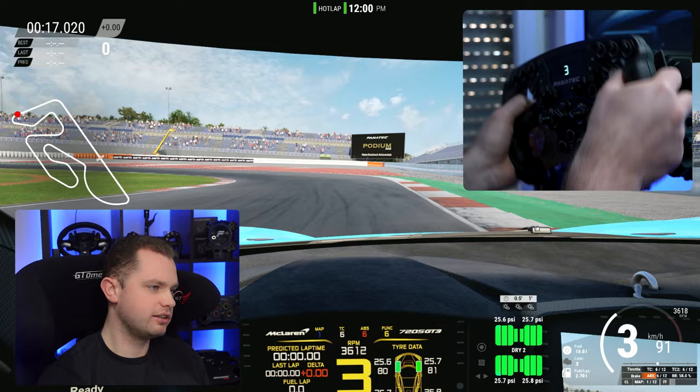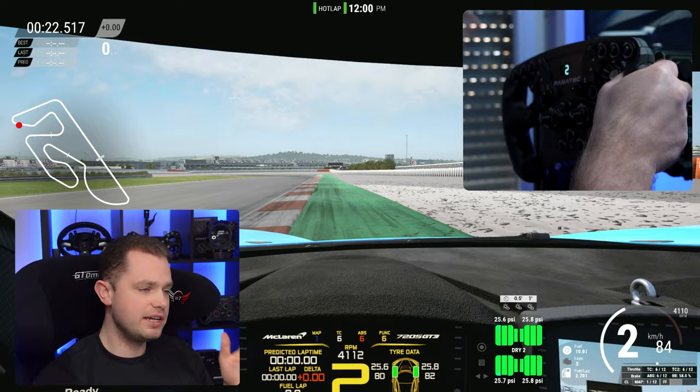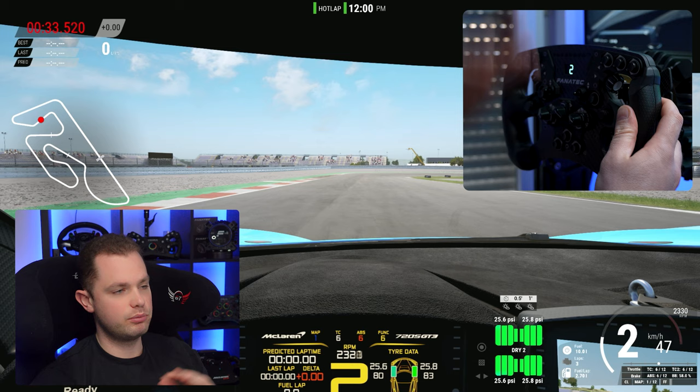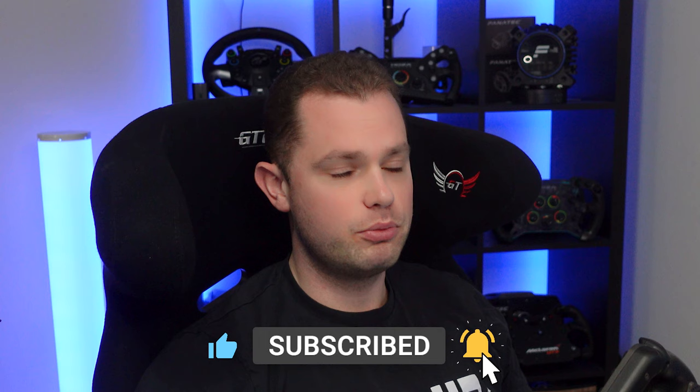My settings are down in the description. If you want Fanalab settings from Maurice, you can download them — they're available for ACC, iRacing, and pretty much any game. I really hope you enjoyed this one. Please let me know what you think, and if you liked the video please hit that like button. You might even want to subscribe if you want more of this content. Thank you very much for watching, and until the next time — bye!